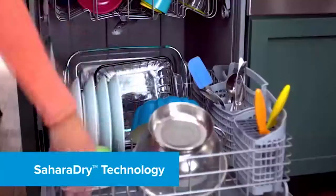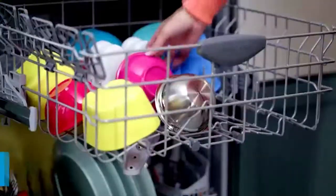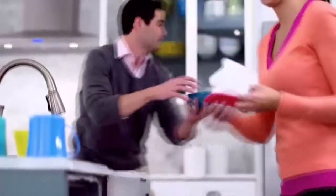The best drying performance with Sahara Dry technology gets dishes dry the first time, so there's no need to towel dry before putting dishes away.